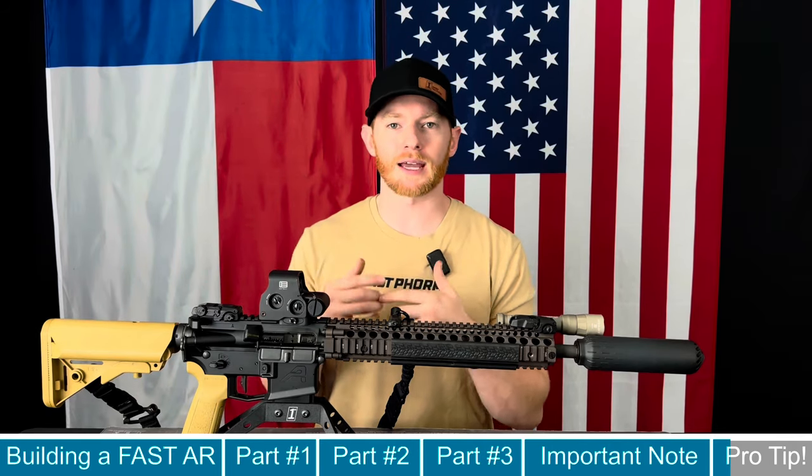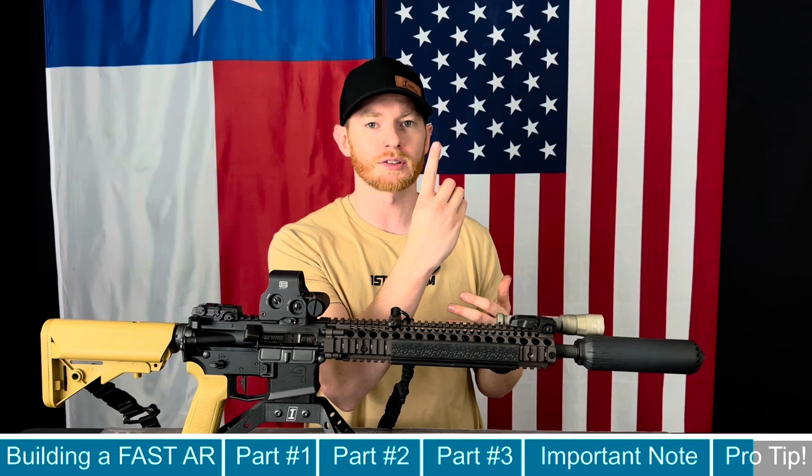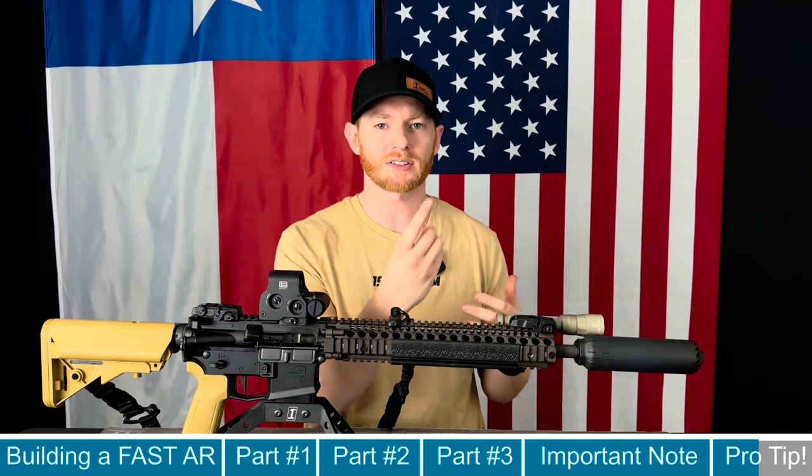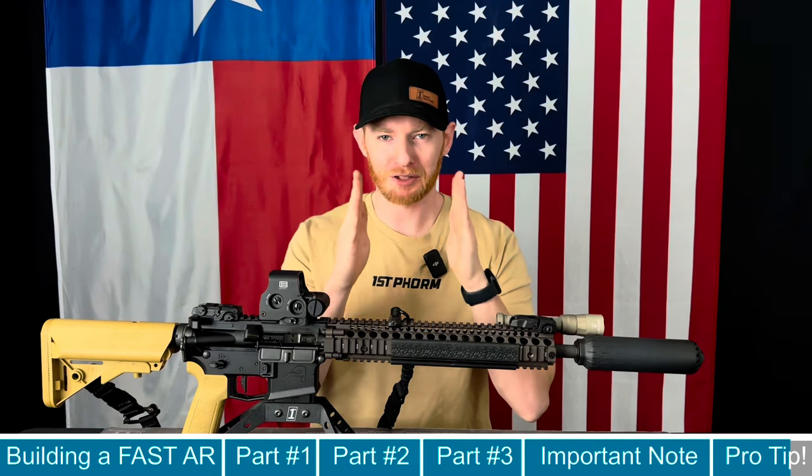Another thing you can do to shoot faster or at least get your trigger finger trained is — when you're sitting at a desk or driving in the car — count in your head like a bill drill, counting to six and moving your finger as you count: one, two, three, four, five, six. Do different increments, count to ten, try to get that trigger finger faster. When you hit the range, you can apply that principle and hopefully shoot faster with your tuned rifle. Practice, practice, practice.